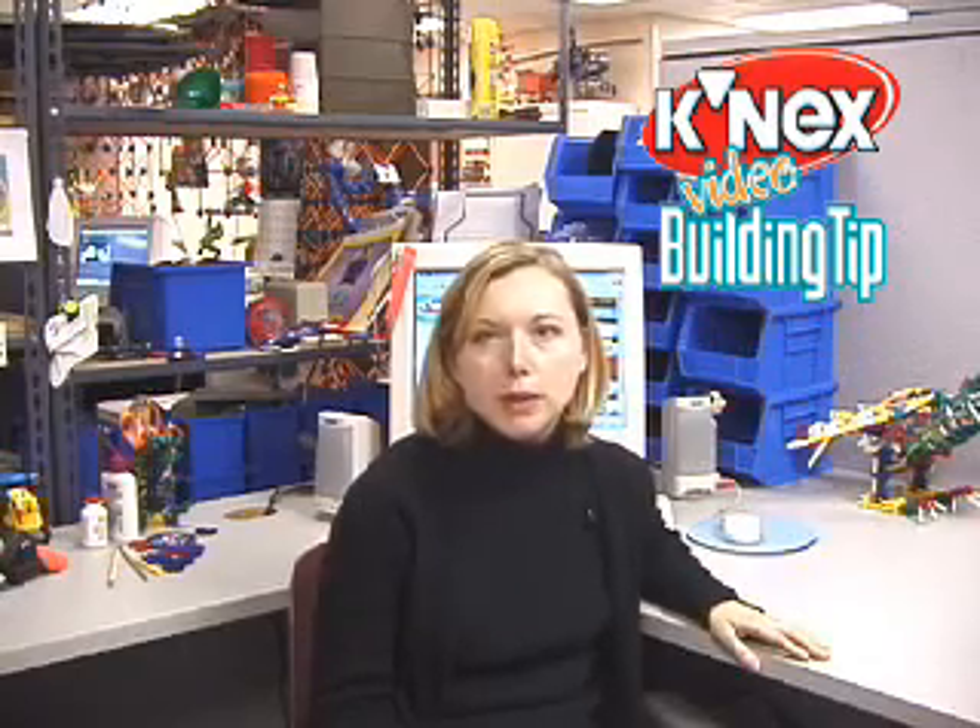Hi, I'm Heather Crosst and I'm here with this month's building tip. This comes from Joe off of the web — he would like to know how to make strong corner joints without using blue and purple connectors.